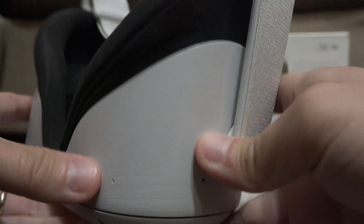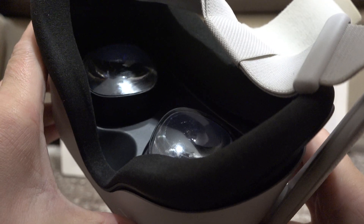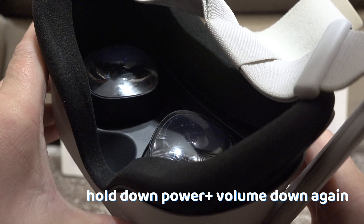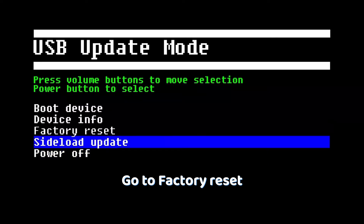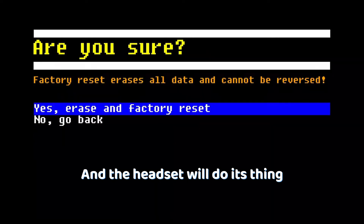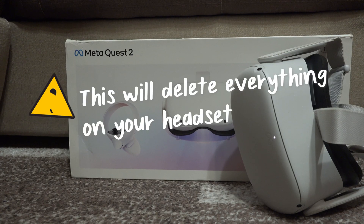But if it still didn't work, then a final solution will be to factory reset the headset. To do that, hold down the power button and volume down button again, get into this menu again, and choose Factory Reset. Confirm, and the headset will do its thing. But beware that by doing this, you will delete everything on the headset, so you will have to re-download and set up everything again.